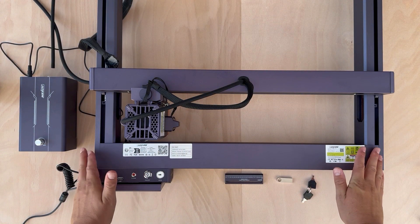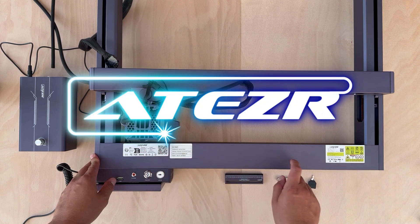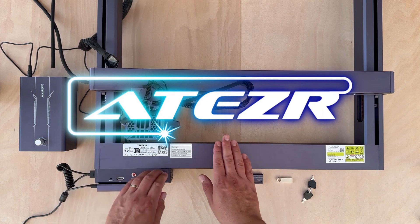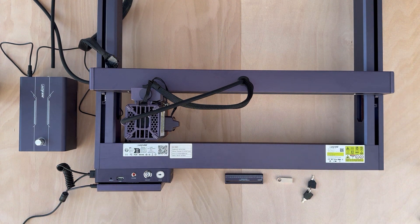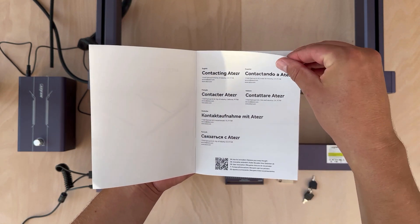For that I will be using a laser cutter — this one is from a company called Ateaser, and they are the sponsor of today's video. They were kind enough to send me this laser cutter and engraver for testing, so thank you Ateaser. This is a diode laser, and those are usually known for low power, but this is not the case here — this laser has a power output of 36 watts, which is quite a lot.